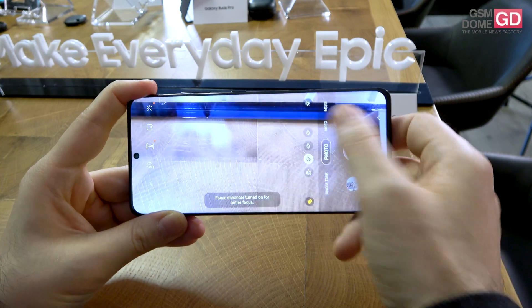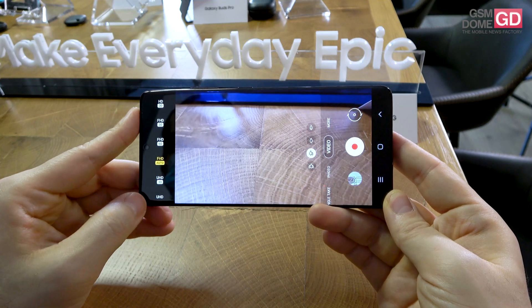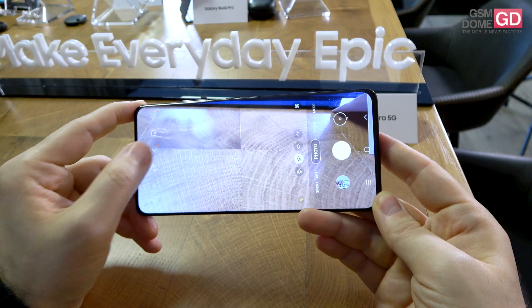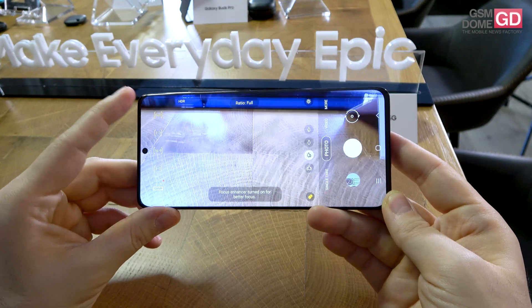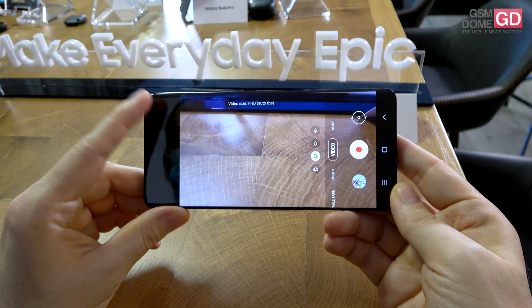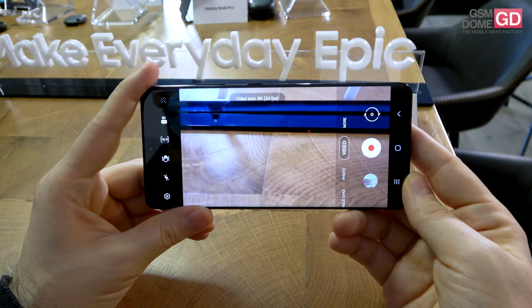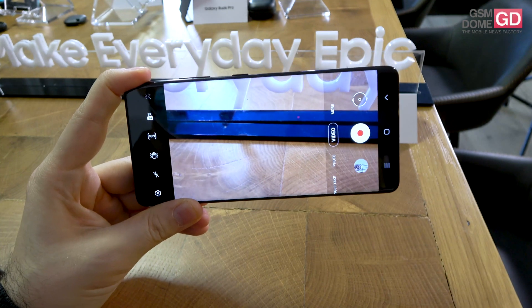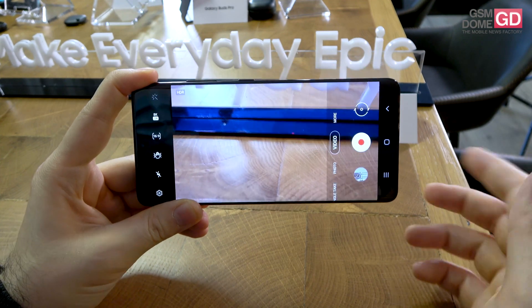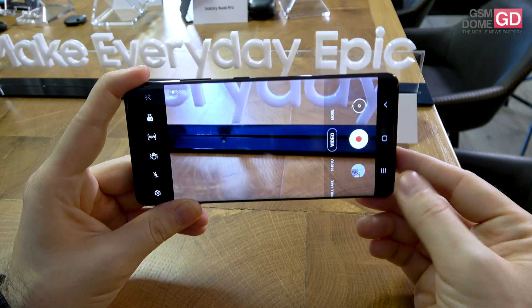You can shoot 8K video with this device — it's 8K at up to 24 frames per second. And while you're snapping the 8K video, you can also take a photo shot with a more detailed resolution of about 33 megapixels while you're recording the clip.